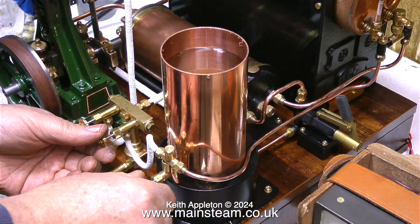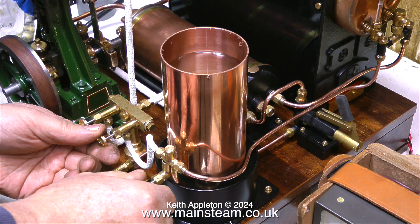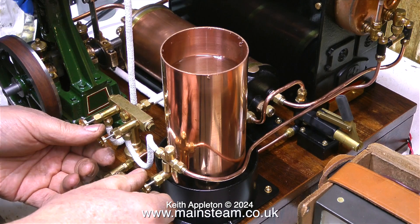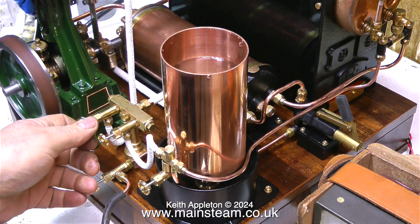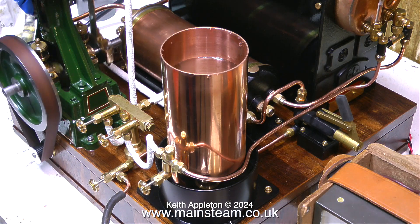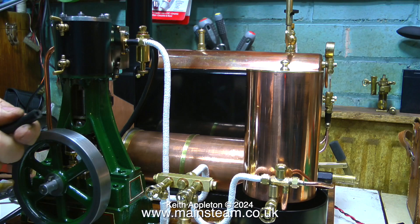I'd like to demonstrate the injector now - I've taken the lid off the water tank so you can see the water level. When I first open the water valve the water starts to drop in the tank, and when I open the steam valve the injector picks up and water is pumped into the boiler. This jubilee fittings injector is excellent - it always picks up and always pumps water into the boiler. As you can see the water gauge is nearly full to the top using just the injector, but here I've overdone the injecting and the gauge glass is completely full while the pressure inside the boiler is low.